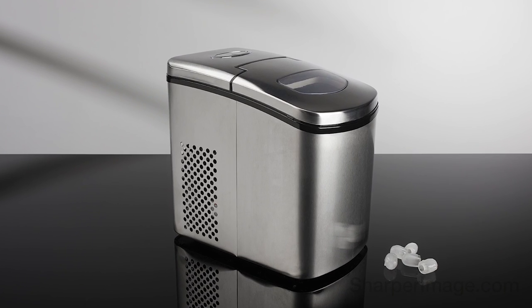Get the portable ice maker. Available now at SharperImage.com.